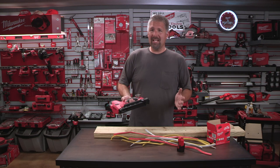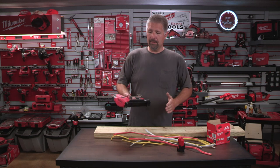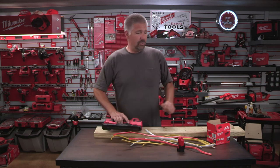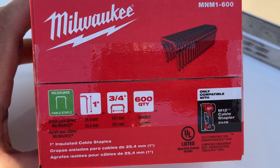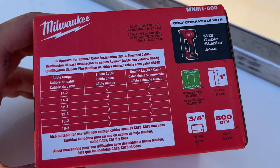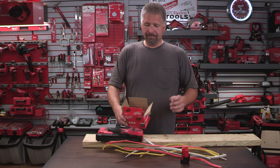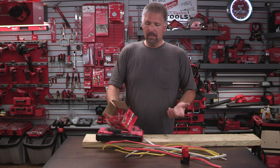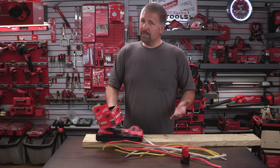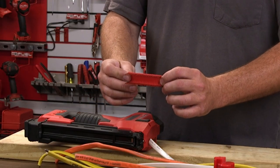So what about the staples? Can we use any ordinary staples in this stapler gun? And that's a downfall right there — no, you can't. You have to use staples that are compatible with this unit, and those come from Milwaukee. This box of staples cost me around $16, which isn't too bad. You pull these sleeves out and there are 20 staples in a sleeve.